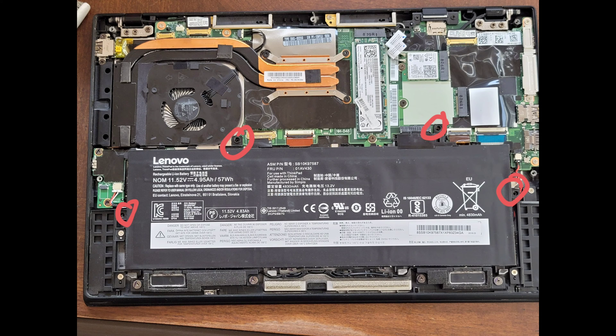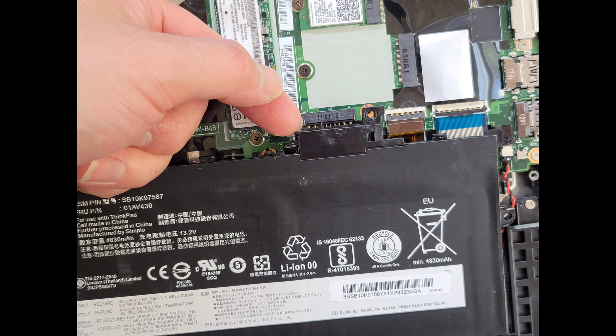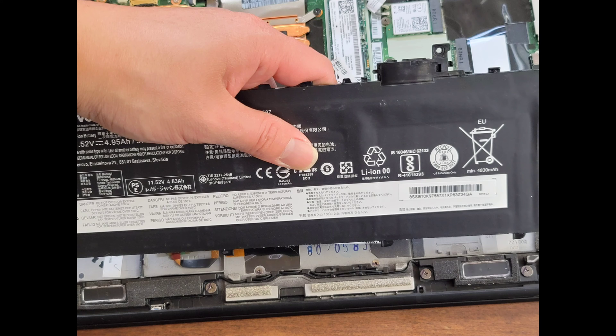Now we're going to remove the battery. Just remove the four screws here using a PH or JIS-1 screwdriver. Once you've removed the four screws, you can get your fingernail or a pry tool under here and pop the battery connector out. Then lift the battery up at an angle like this and just pull it out.